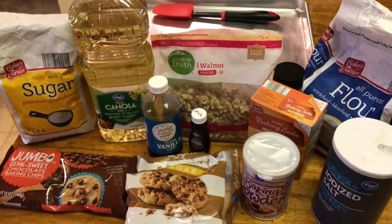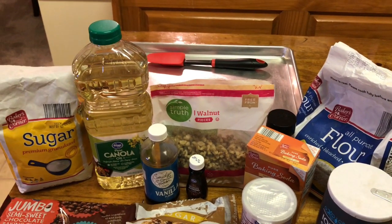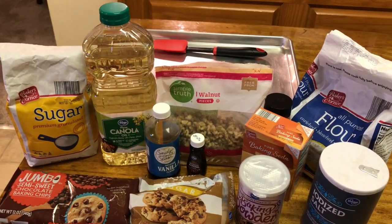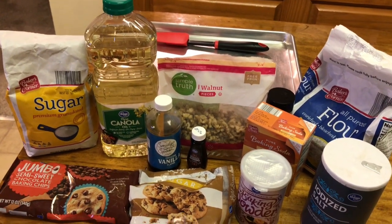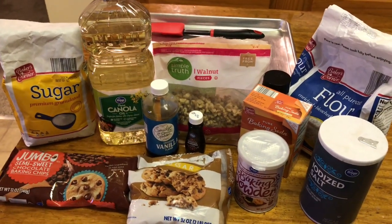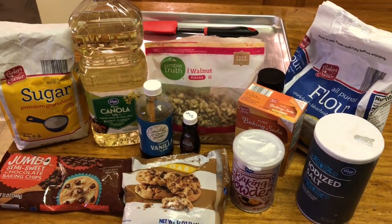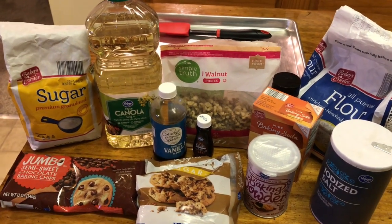Here's what you need for this cookie: two cups of all-purpose flour, one teaspoon of baking powder, three-fourths teaspoon of baking soda, a half teaspoon of fine sea salt, and one and one-fourth cups of semi-sweet chocolate chips — or you can use bittersweet. You don't have to use all of those chocolate chips; it depends on the ratio you like.